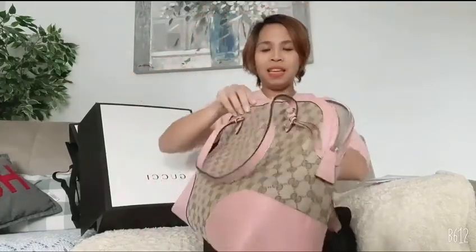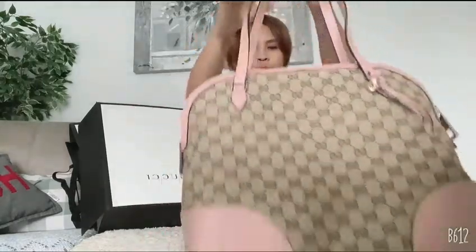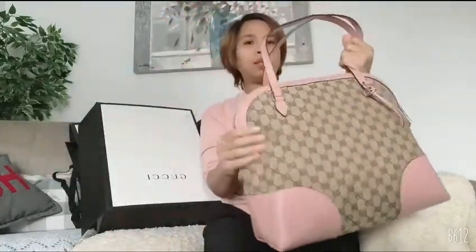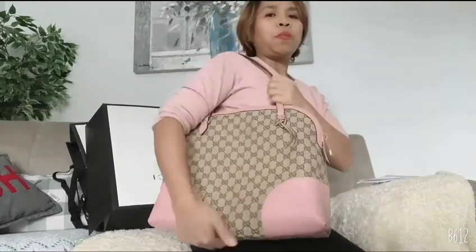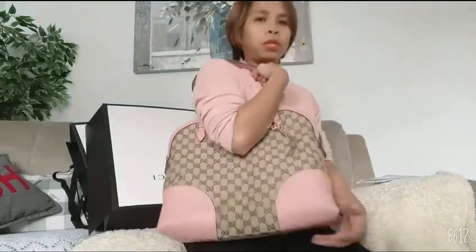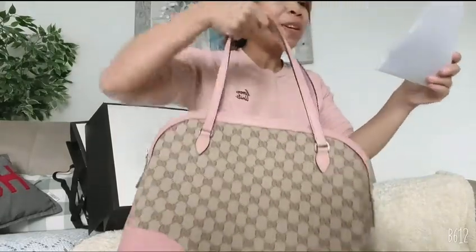For me, I'm a mom of two boys, so sometimes I need a bag that can fit a lot of stuff. The small bags are really too small for me. I think this is a nice bag — it could be my working bag too, though I work from home right now. So this will be my bag when I need to go out and carry more stuff. Again, this is my Gucci Monogram Canvas Pink Leather Bree Shoulder Bag.